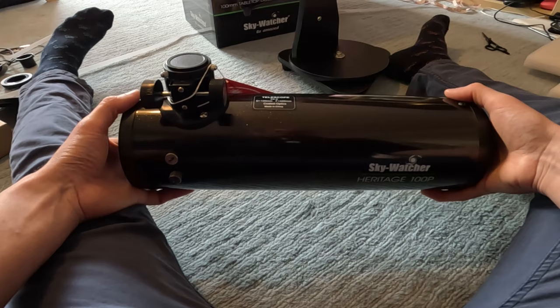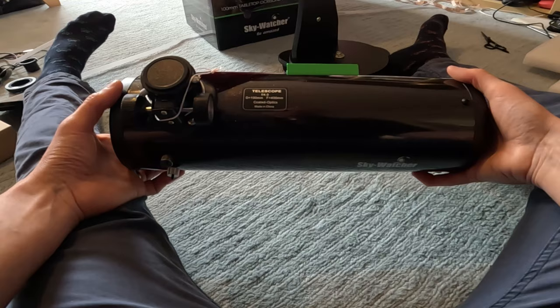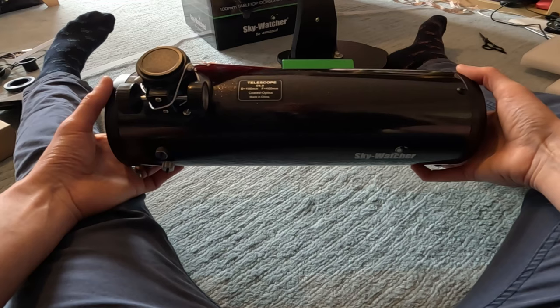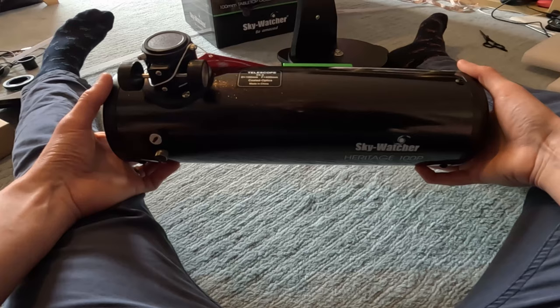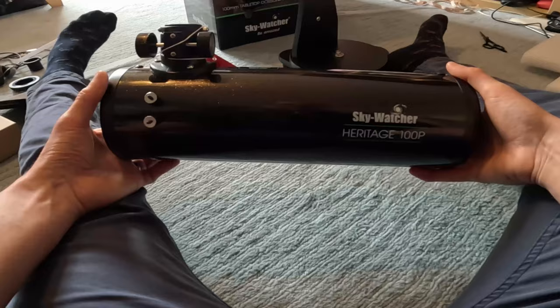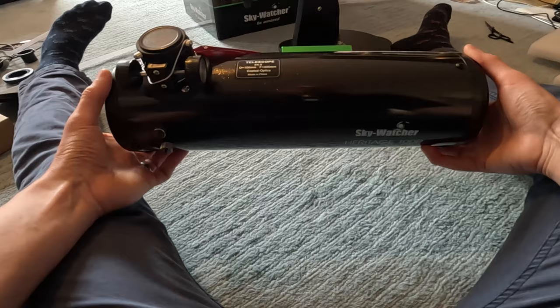The smaller Heritage 76 doesn't have a parabolic mirror - it has a spherical mirror and it's quite short, which explains why it's not particularly the sharpest telescope. There was a common misconception that the Celestron version, the FirstScope 76, had a parabolic mirror, but they're all off the same production line in the same factory in China. The smallest Skywatcher tabletop Dobsonian you can get with a parabolic mirror is this one.